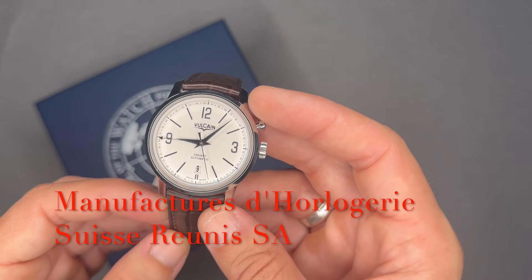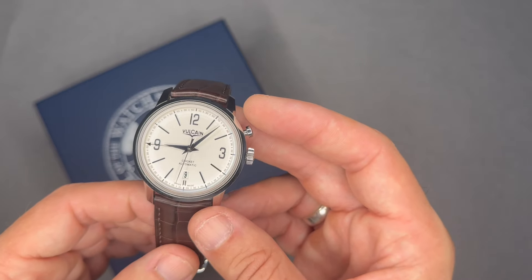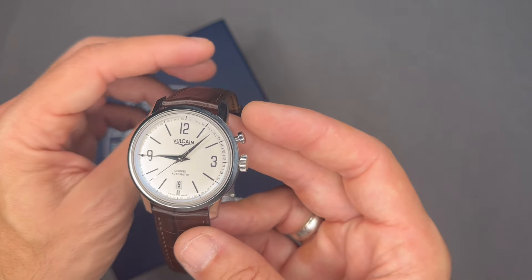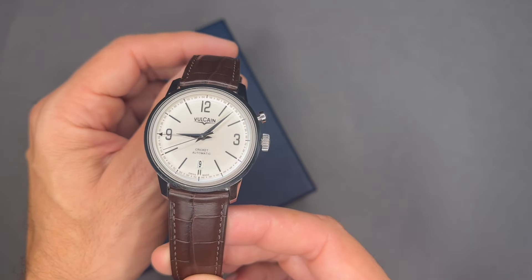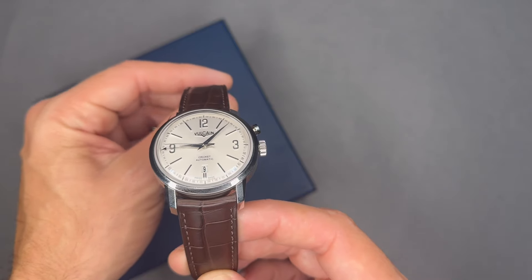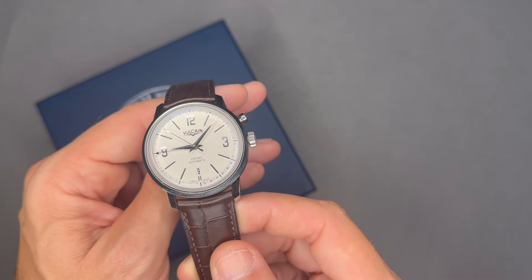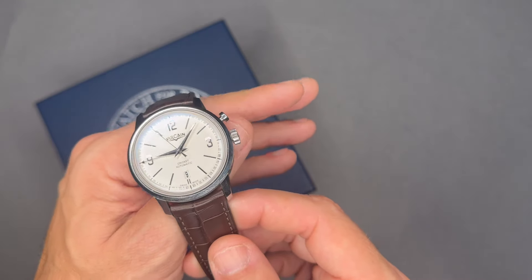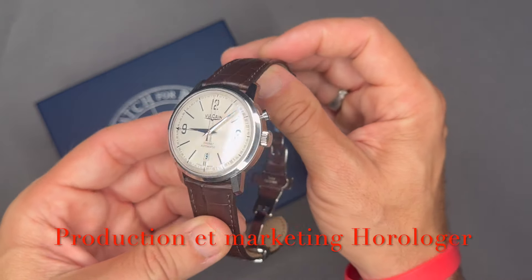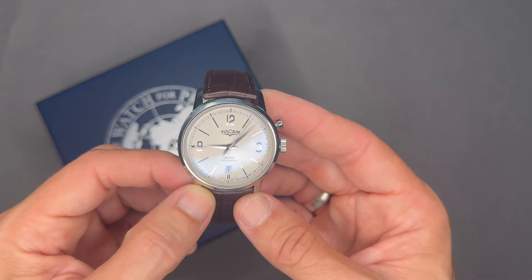During the quartz crisis in the 1980s, Vulcain struggled as the market for high-quality luxury mechanical wristwatches collapsed. Vulcain still produced watches for their sister brands within MSR but had a temporary break in manufacturing. The Cricket was produced again under the name of Revue Thommen towards the end of the 1990s. Vulcain was then sold by MSR to Production et Marketing Horloger, otherwise known as PMH, and introduced the Vulcain V10 in 2001.